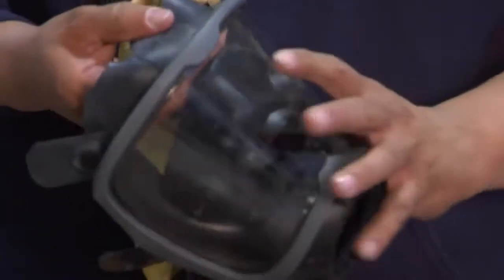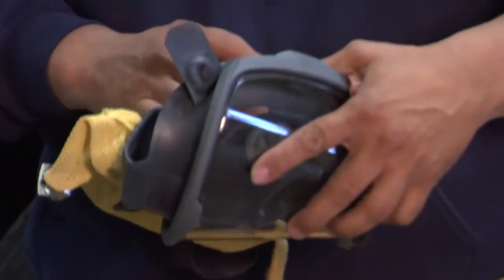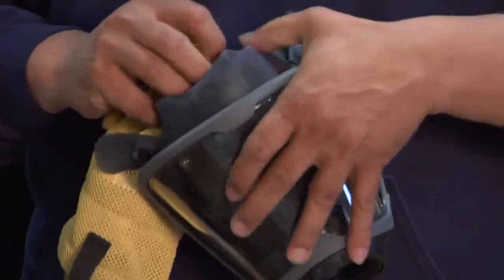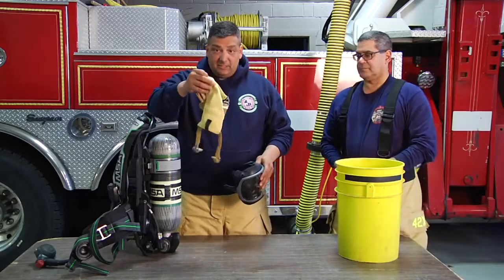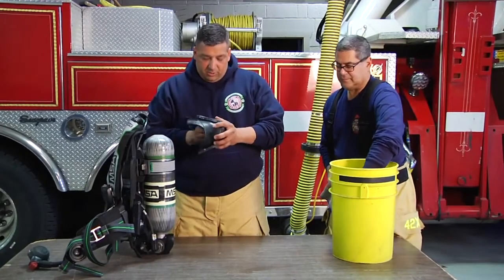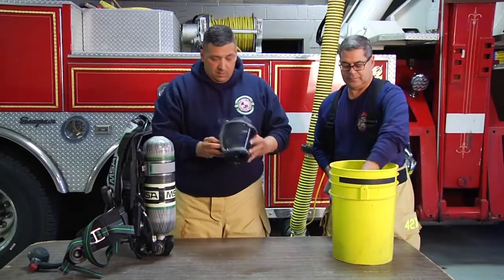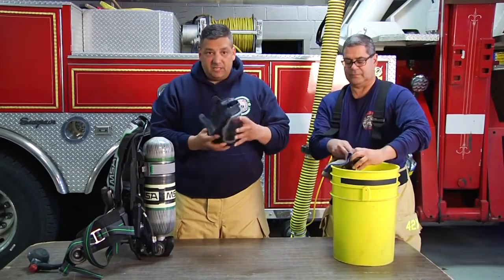I'm just going to take it — the straps pop off, and the hairnet is now completely disengaged. Next I'm going to disconnect the nose cone. The nose cone comes out, and our facepiece is completely disconnected.